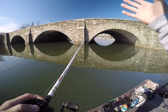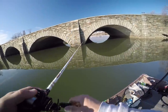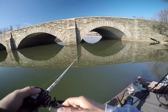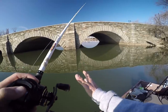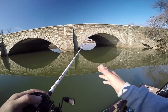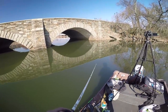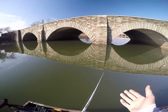When pitching a Texas rig, always cast out and let it sink all the way to the bottom. Keep a really good eye on your line because a lot of times you'll see the bite before you feel it. Reel down to the bait and if you don't feel anything, start your presentation back to the boat — reel out the slack, give it a couple of hops, then let it sit. The colder the water temperature, the longer you're going to want to let that bait sit.